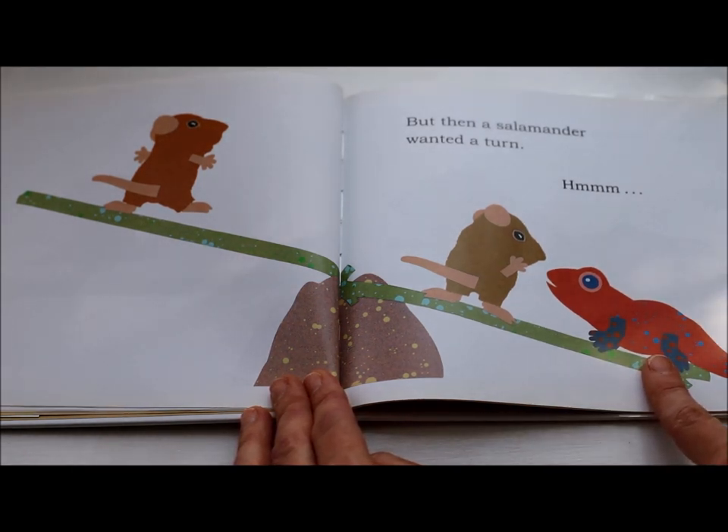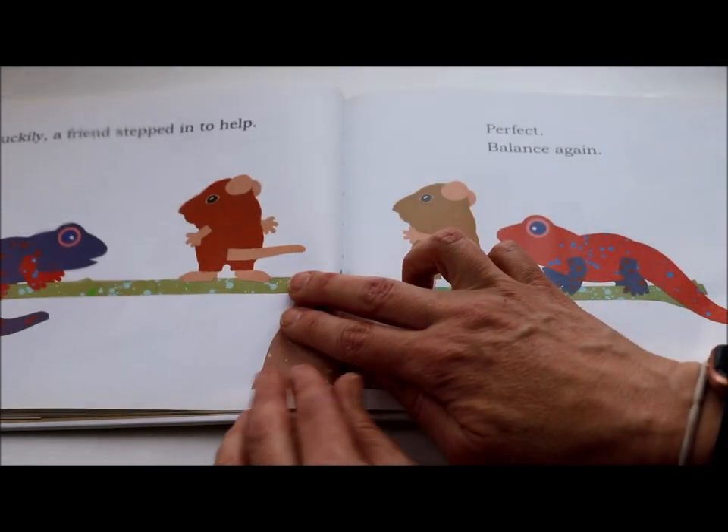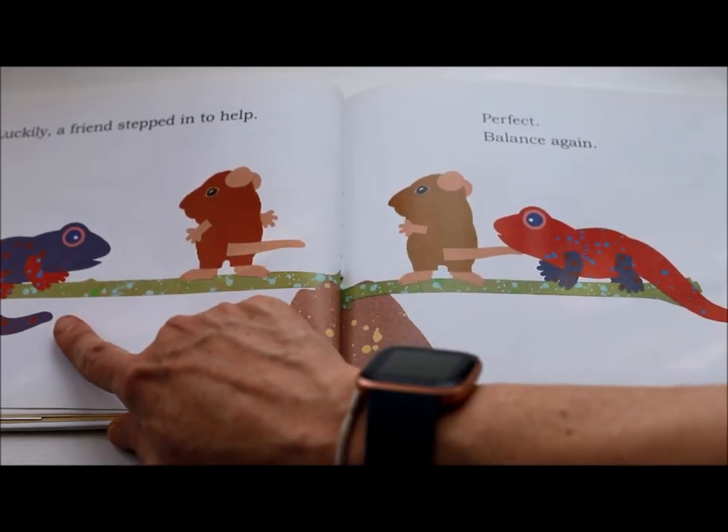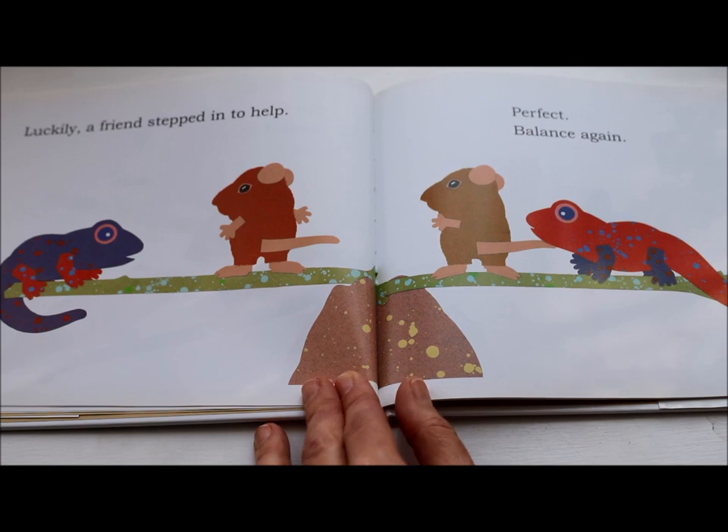But then a salamander wanted a turn. What do you notice? Luckily a friend stepped in to help. Perfect — balance again.